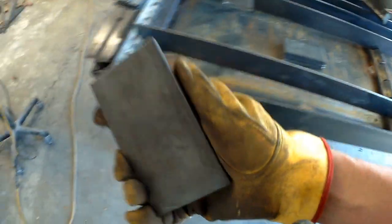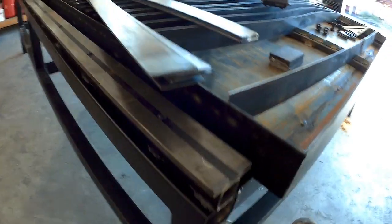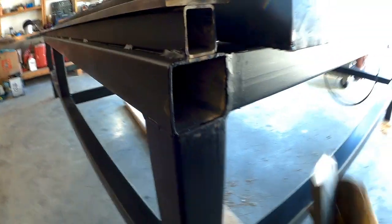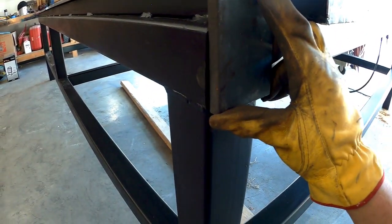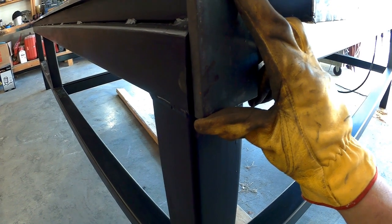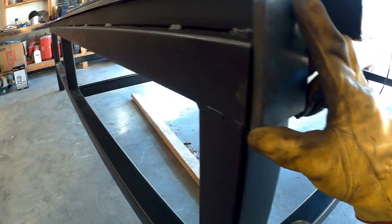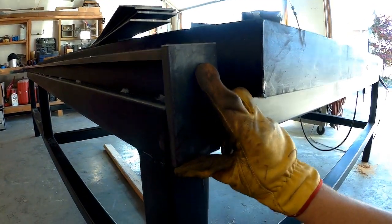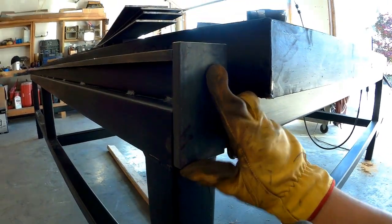Next thing I cut out is what's going to end up being these emergency backstops that go here on the rail. I've got my racing stripe installed — looks pretty good, I think. These are going to sit right here and cap this end off so the gantry can't roll all the way off the end.